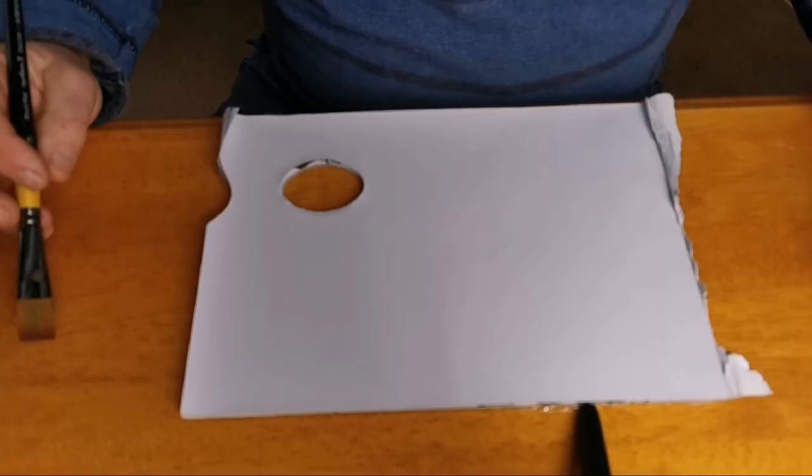Hello, welcome to this short video on acrylic pouring mediums. In this video I'm going to explain why we actually need a pouring medium, show some of the commercial pouring mediums that are available, some of the alternatives to commercial pouring mediums, and how we can save some money by making our own.